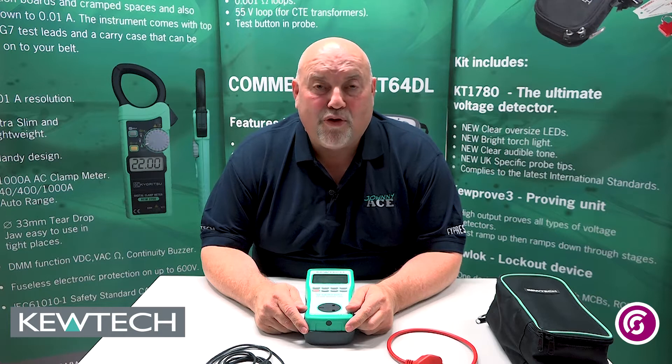Hello everybody, here we are once again with John Collins from Southern City College, Birmingham. All we're doing today is quickly looking at the new range of portable appliance testers from Q-Tech and how to simply carry out the null and take away the null on all the range of instruments. So let's have a look at it.